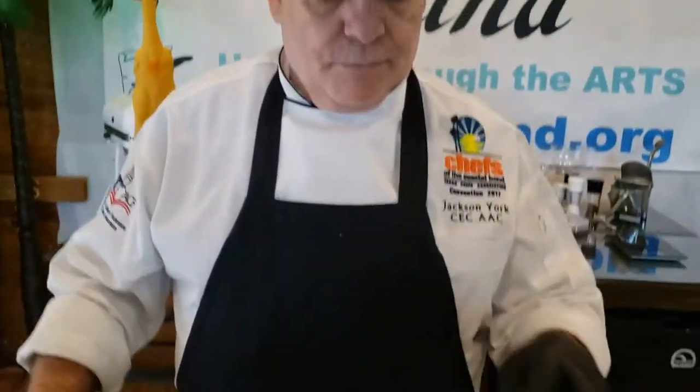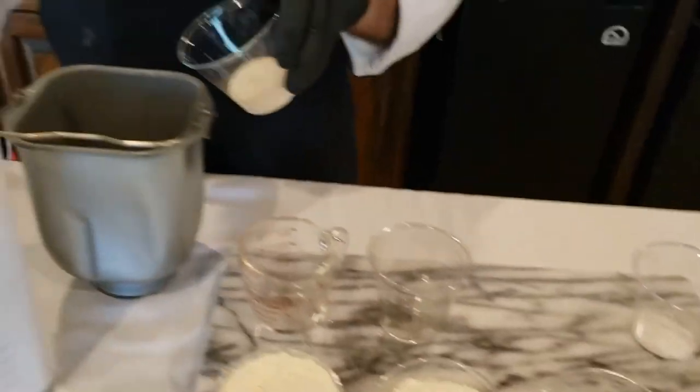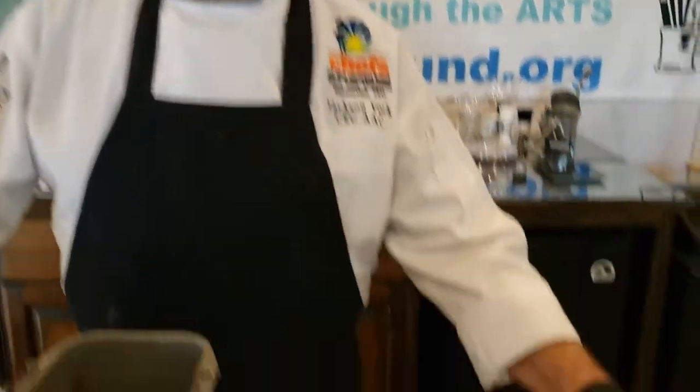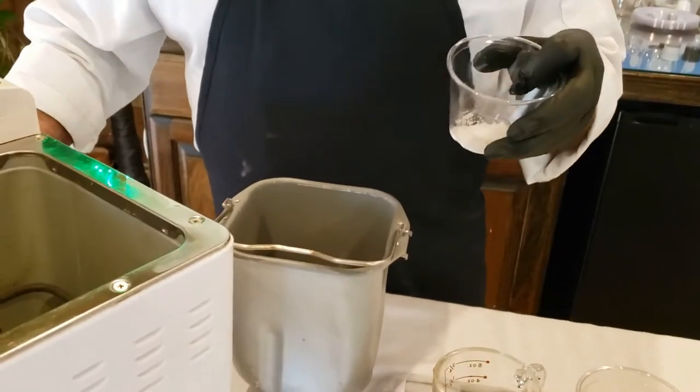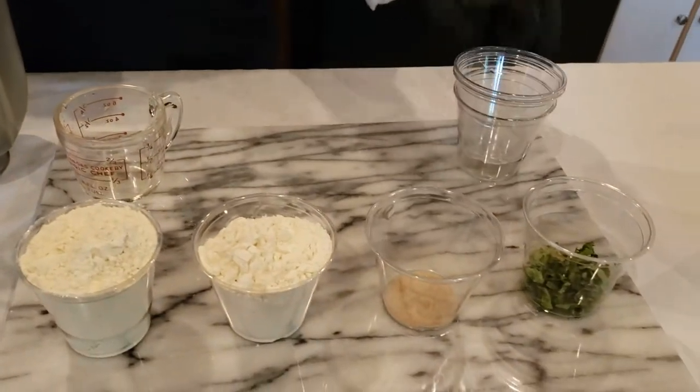Next we're gonna put oil. The fat in the bread gives it the softness. Next we're gonna add sugar. The sugar is the ingredient that feeds the yeast. Next we're gonna put salt. Salt is the one that regulates how fast the yeast will work, so we always want to put salt in there even if it's just a little bit.